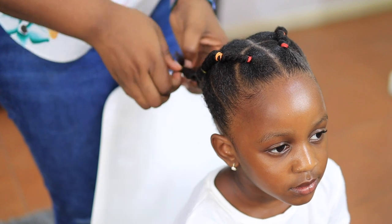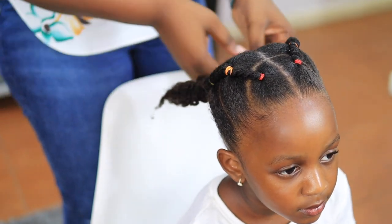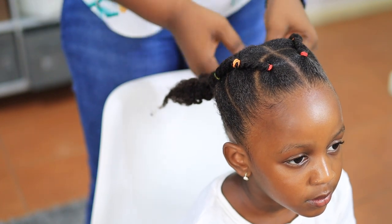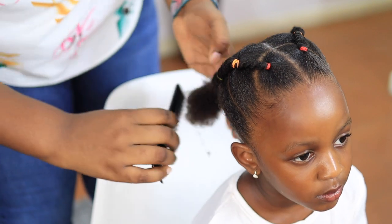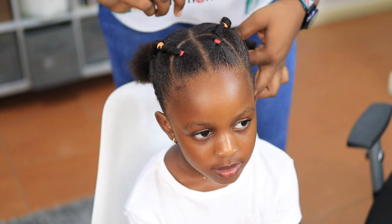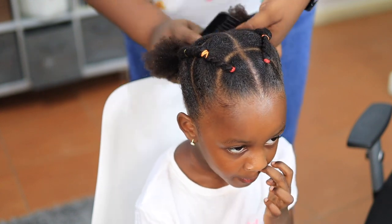I'm releasing the twists now — this part is supposed to be the puff. I put it in twists so it wouldn't shrink before we were ready to go. You guys know how natural hair is, especially when wet — it shrinks a lot. I want her to have a nice little puff, which is why I left the hair in twists and am now taking them down.